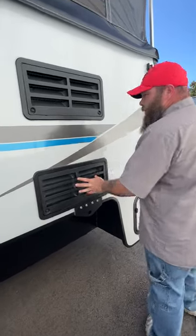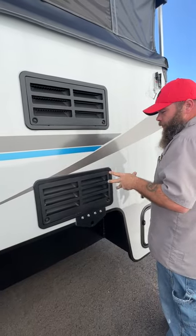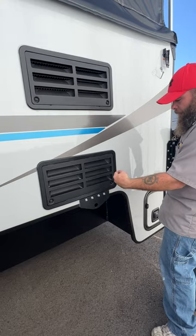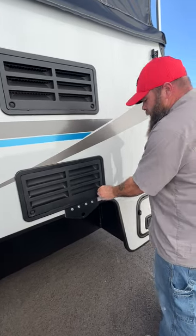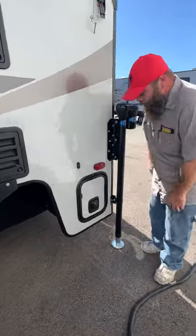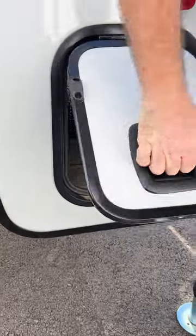Then you've got your vents for your fridge. There isn't really anything you have to do in here except maybe check for mud dauber nests. You just turn these guys upward and pop them out to inspect. Other than that, it's mainly service only. You do have a storage compartment in here as well.